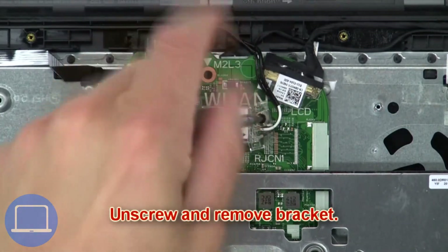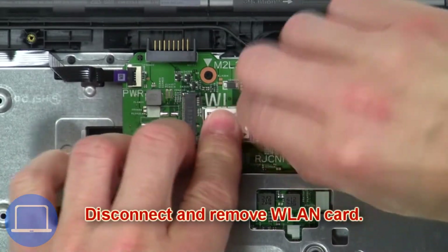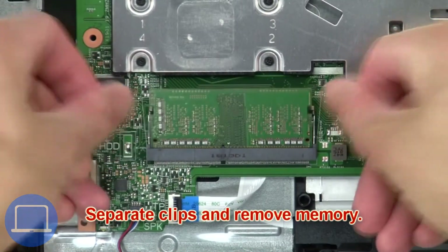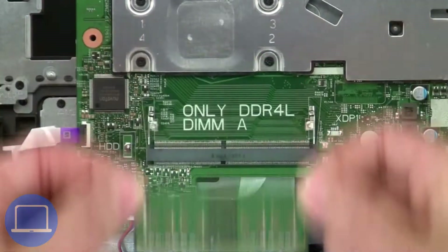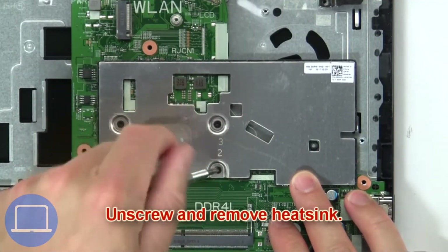Next, unscrew and remove the bracket. Then disconnect and remove the wireless card. Now separate the clips and remove the memory. Then unscrew and remove the heat sink.